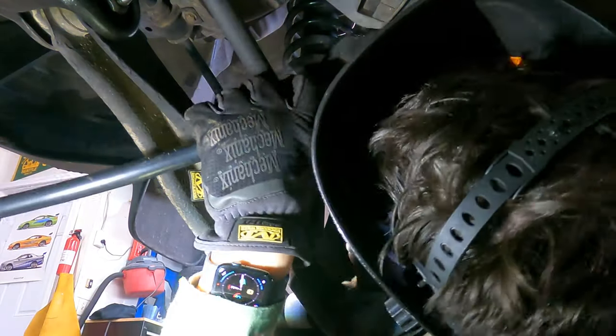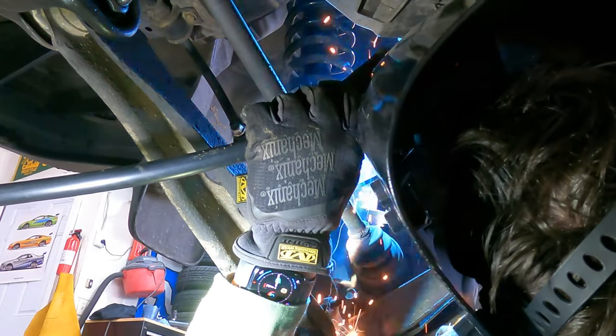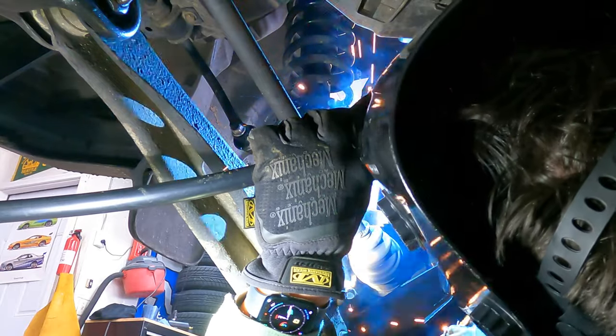If you're wondering why I'm wearing M81 BDU Army uniforms, it's because they're the ultimate shop shirt. They are cheap — $20 on eBay. They have a lot of pockets, they're very durable, and they keep me warm in the shop.